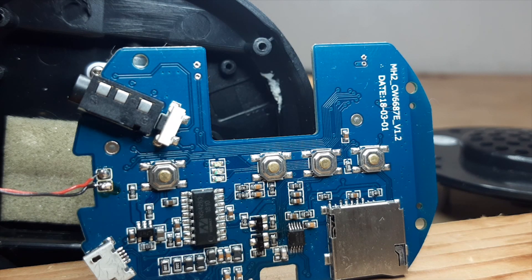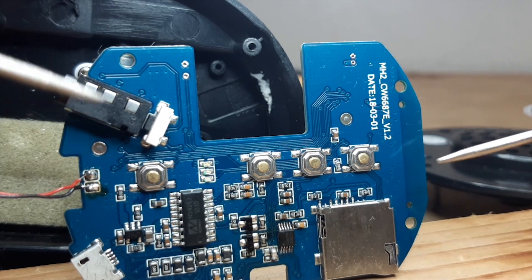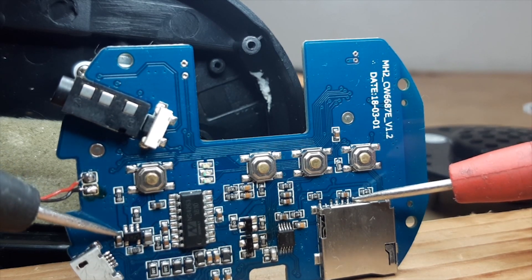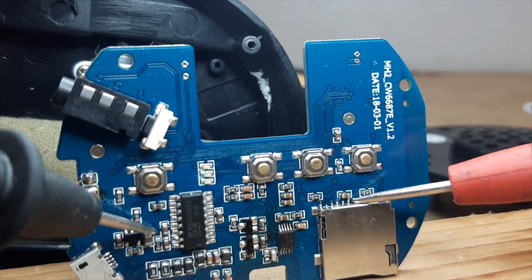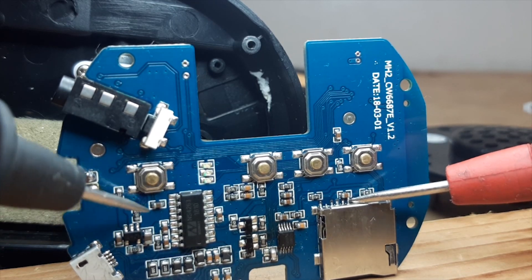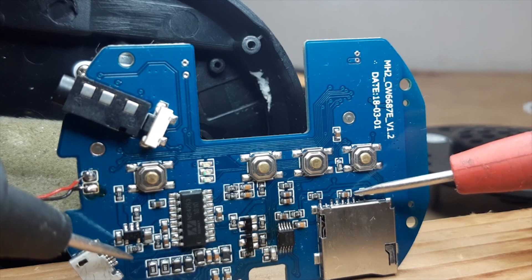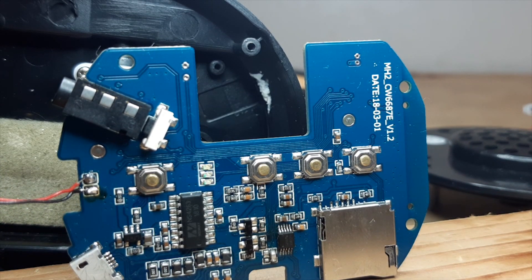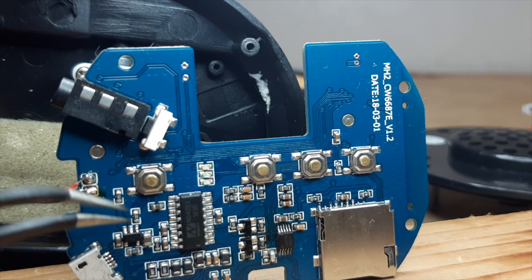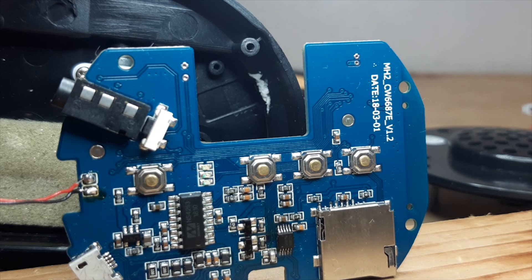This is the board and I will show you that there is a short in this area. If I connect the power it doesn't turn on. The short is somewhere here — it's either the capacitors or this chip, so we don't know.